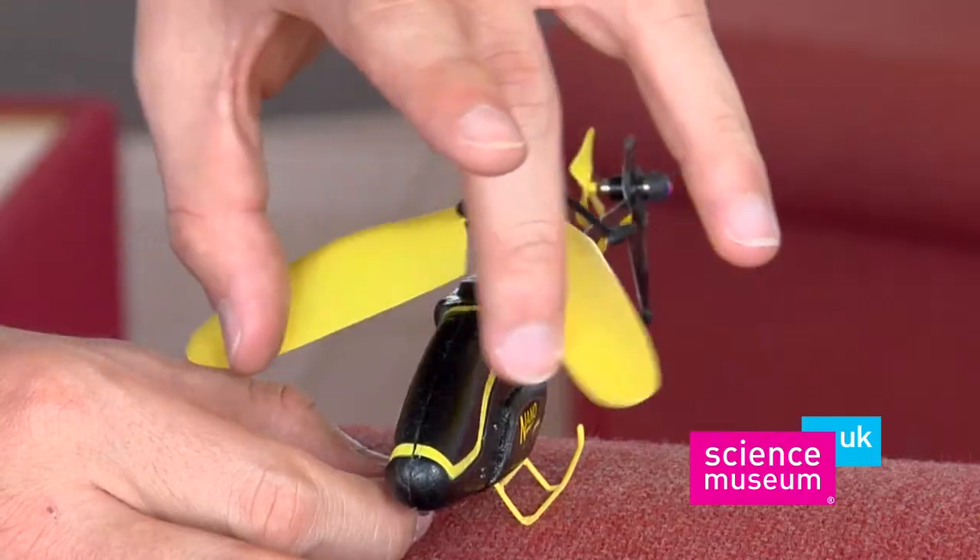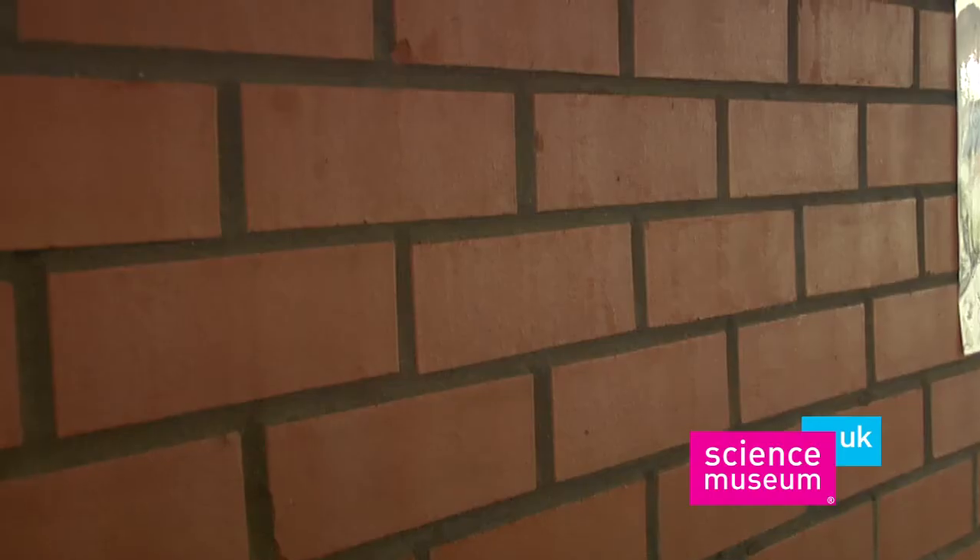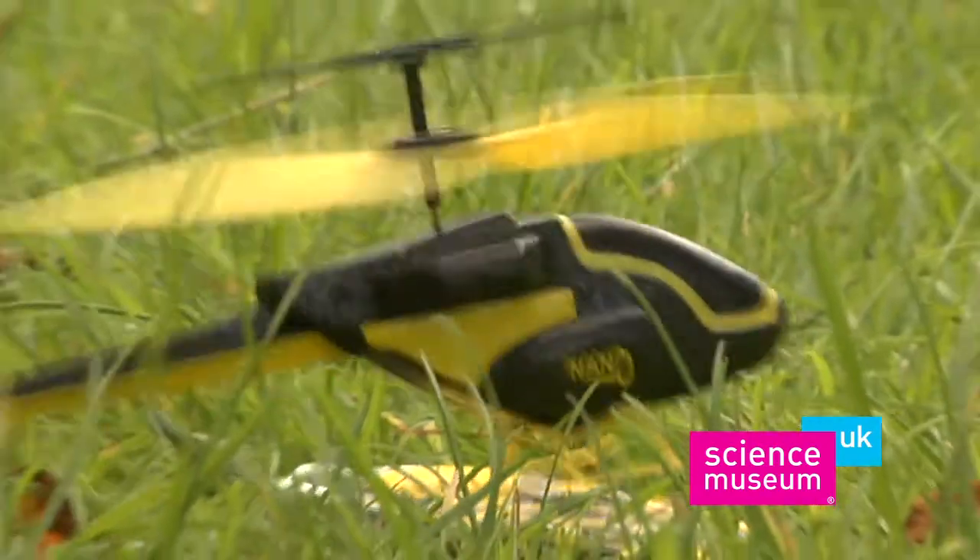And Fold-On Impact Rotor Blades will ensure that your nanocopter flies again and again and again. The Science Museum Nanocopter.